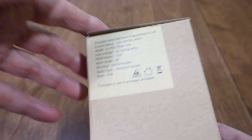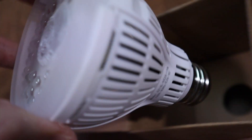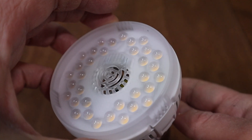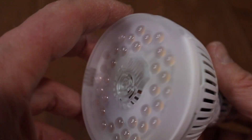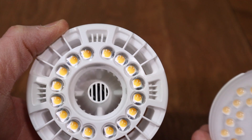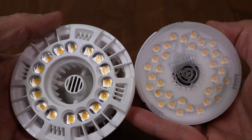Let's go ahead and take a closer look at this and unbox it. It's got a little plastic cover on the end, probably to diffuse the light a little bit. It's very lightweight. Here's the older version — side by side, the older one's a lot bigger and does not have a diffusion cover.